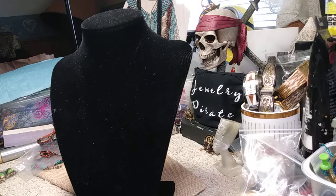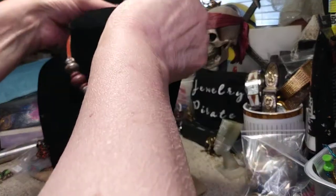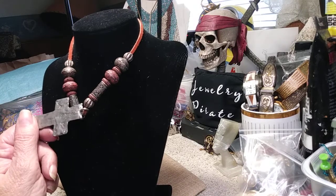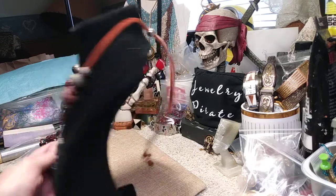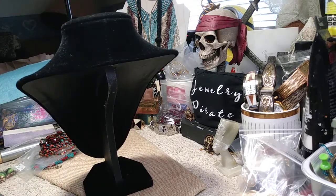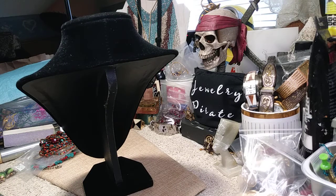Next one is a leather necklace — it has a cord with a sliding clasp, so you can make it as long or short as you want. The cord is rust-colored; these are plastic beads, and it has a gorgeous cross pendant. On the back it is signed Marcy — very very nice. The cord is in great shape. It's got some weight to it. The cost of this necklace is four dollars.